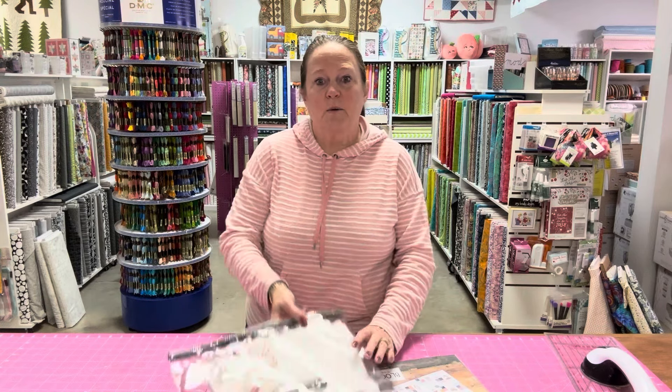I got a little bit excited about it and started having so much fun that I got nothing else done this weekend except the quilt. So let me show you what I did.